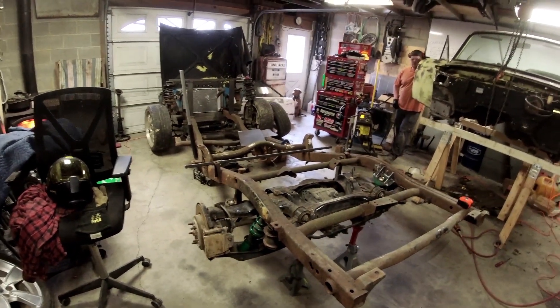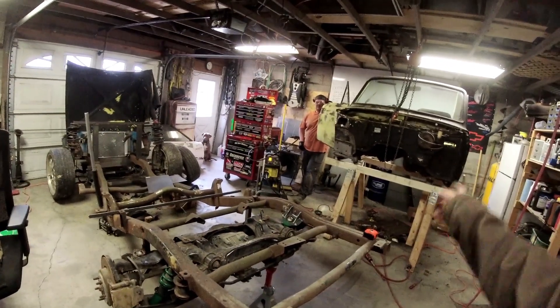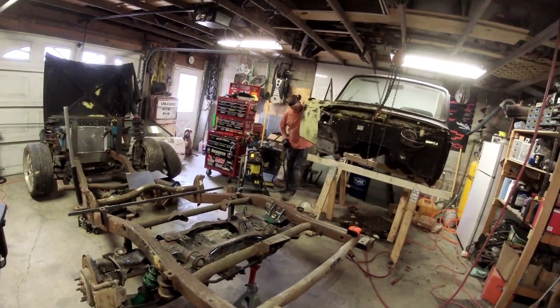It's looking like fun. We've made a mess in the shop — or the cab made a mess in the shop. Leaves, junk, rust, old floor, dirt everywhere.